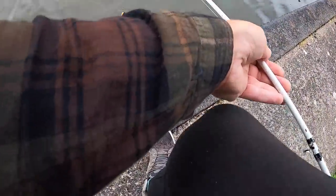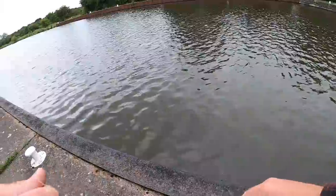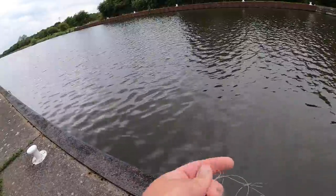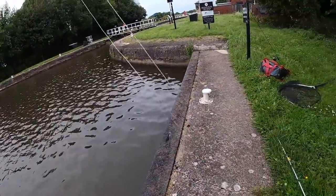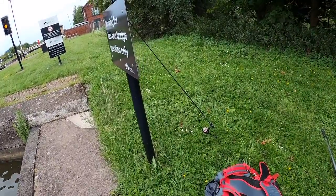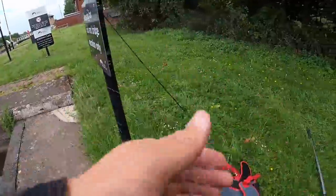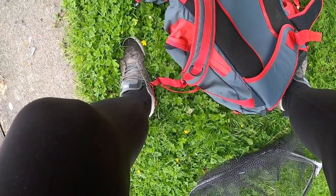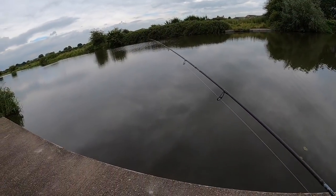I do not want to lose this lure - I can't believe that braid just snapped like that. First time using that braid as well. Funny if a big perch smashed that while I was lining it in. I'm glad I got that back - Jesus. I'll put it in the clear water so hopefully I'll be able to show you the action of this lure a bit.